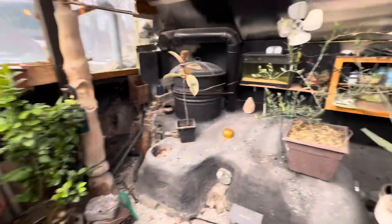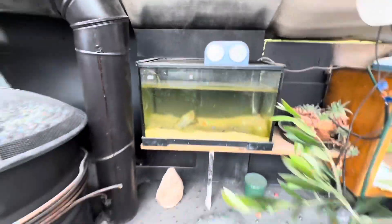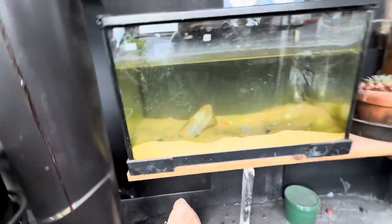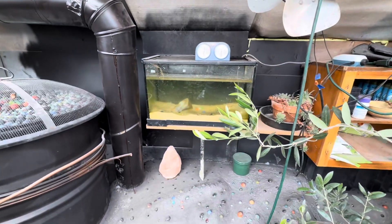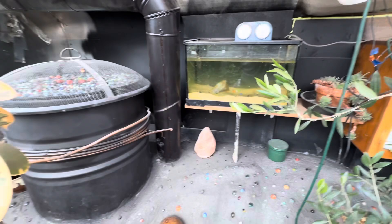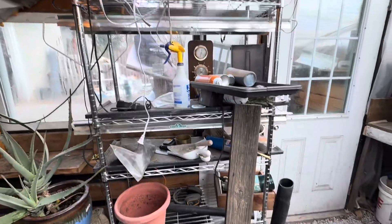We're back inside. I'm not even running the rocket stove today and it's just under 70 degrees in here — we've got tons of sun today. I put this fish tank and there's some algae forming; I'm not sure what I'm going to do with it yet, maybe get some fish. There's going to be a lot of cool stuff happening this year — we're going to do our seedlings in here once I get it cleaned up.